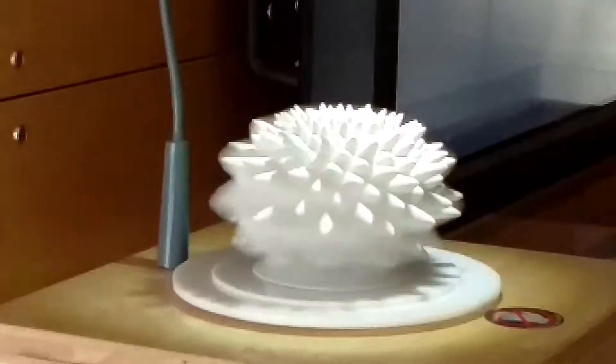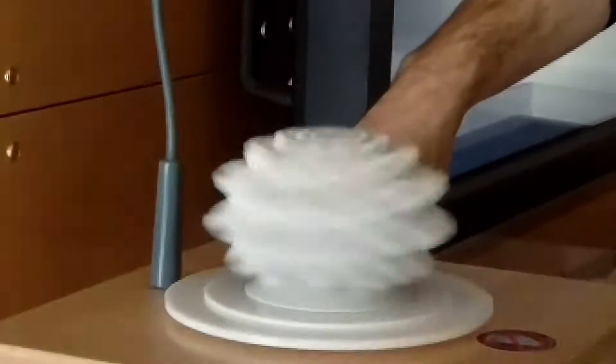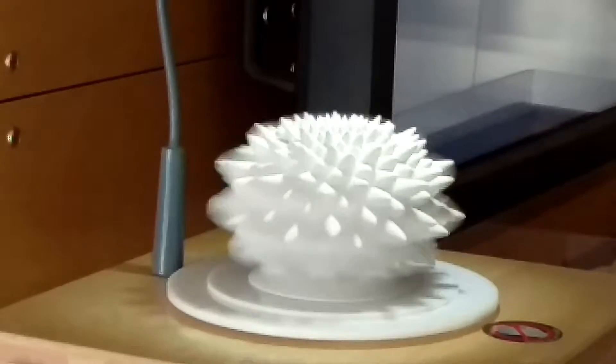My favorite part — although we're not supposed to do this — just watching it kind of come back to life kind of tricks your eyes a little bit. It's pretty creepy.